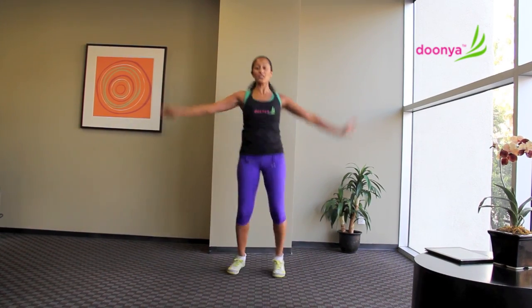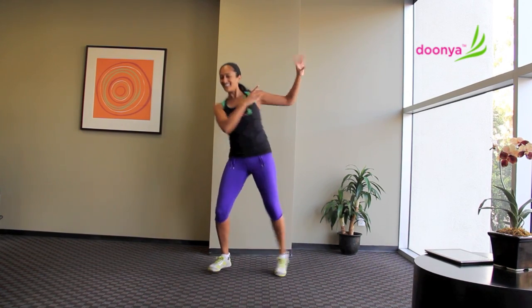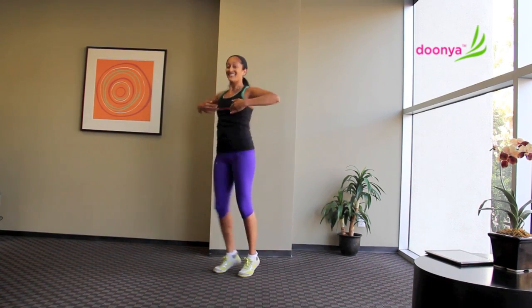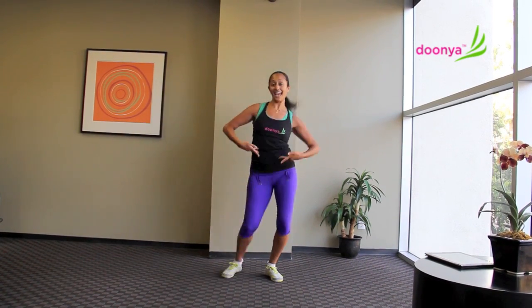Alright, here's the chorus. We take it down, down. Click it out. Tap. Other side, Bali tap.